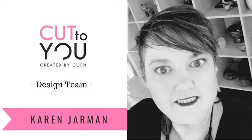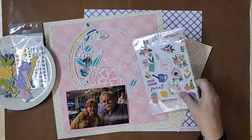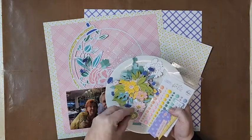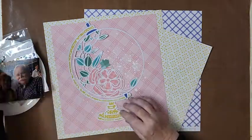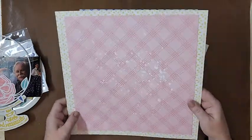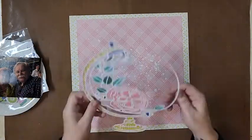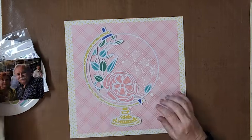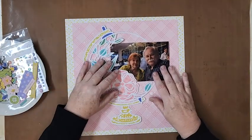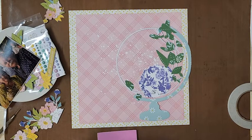Hi, Karen with you today. Thank you so much for joining me. I have a scrapbook layout for Cut To You design team and today I am using the gorgeous cut file called Flower Rose Globe, and I have pre-backed this one. I was working on this at a recent weekend away retreat where I accidentally forgot to take my camera stand, so I've done a few layouts in preparation and then finished things off and filmed when I got home.